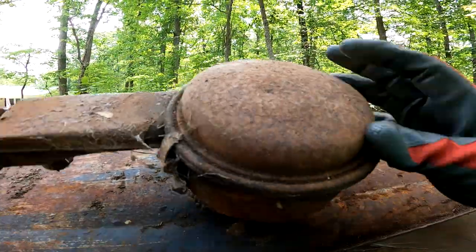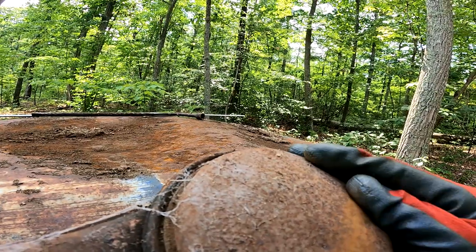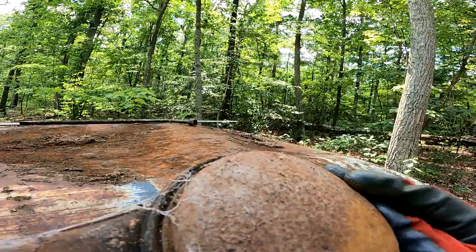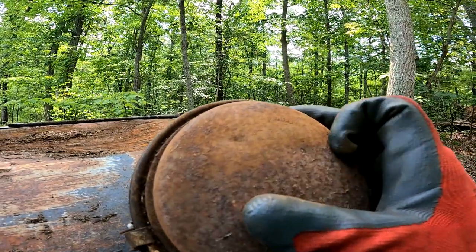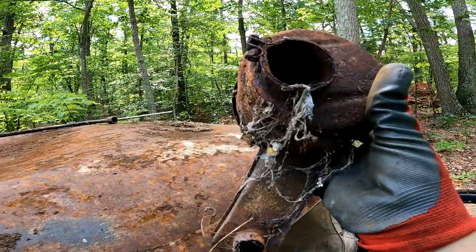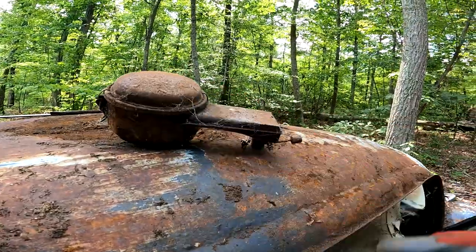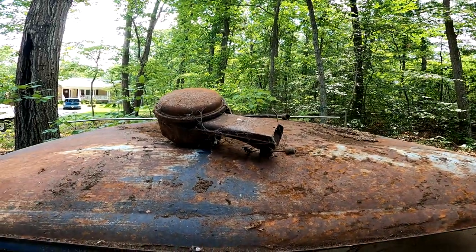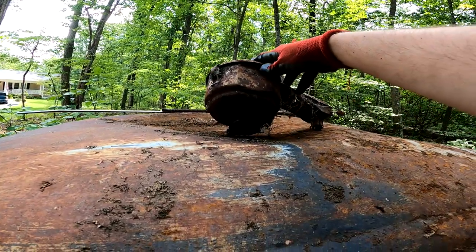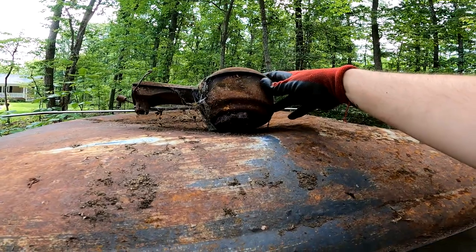Let's see any markings. I see something — looks like numbers. There's gotta be something on it somewhere. I'll clean that up and look at it. It kind of looks VW, but I don't know. Possibly.